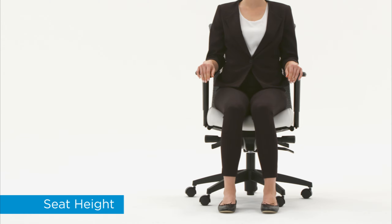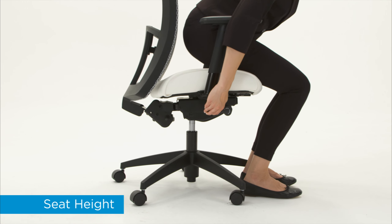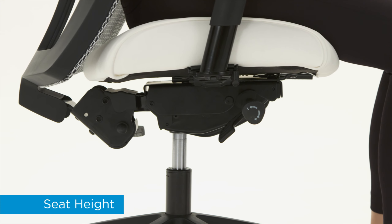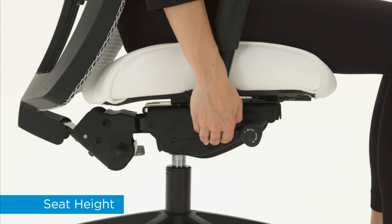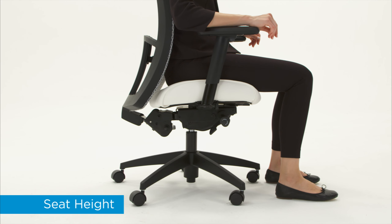Adjustable seat height contributes to good posture and comfort. To raise, simultaneously lift your weight from the seat and pull up the lever. To lower, pull up the lever while sitting. Proper seat height is when your thighs are roughly parallel to the floor.